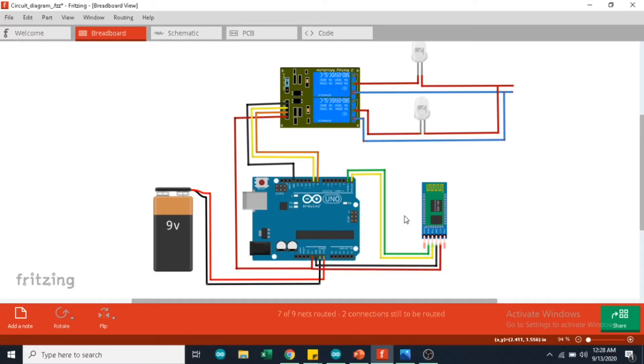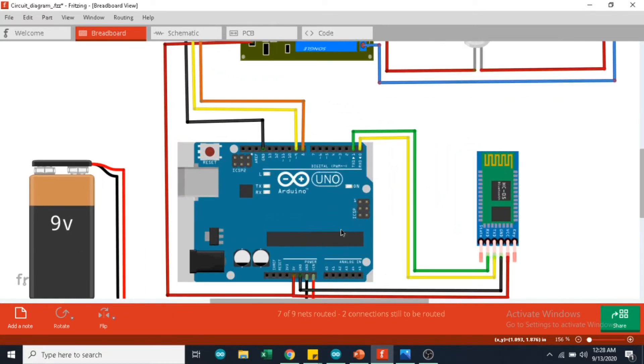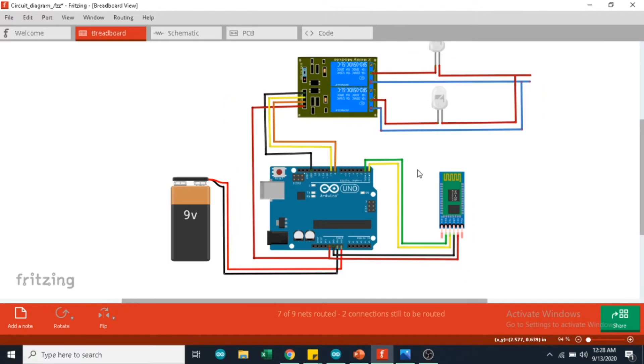This is the circuit diagram that I am going to use for today's project. I am going to control home appliances such as AC bulbs and fans via a smartphone. The smartphone communicates with the Arduino over Bluetooth, and this is done with the help of a HC05 Bluetooth module.